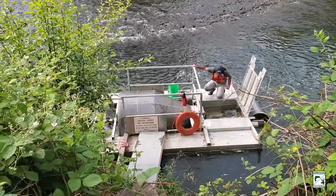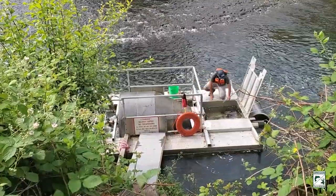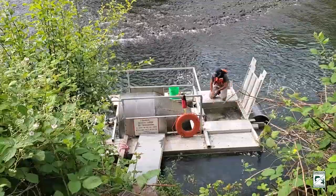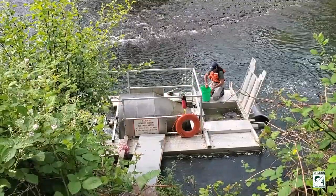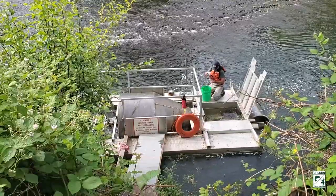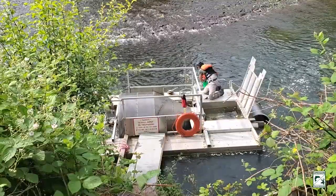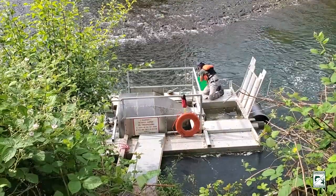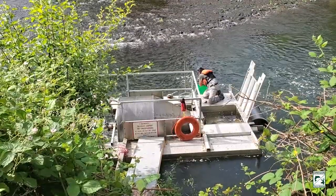These types of traps are checked every day, and sometimes even multiple times per day depending on how many fish are coming in. The fish are held in this live well where they're unharmed until they're removed from the trap by a technician.